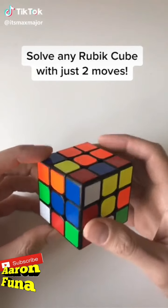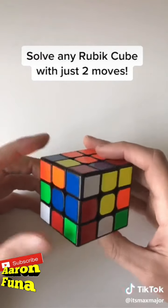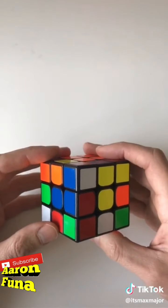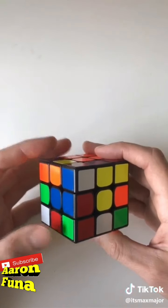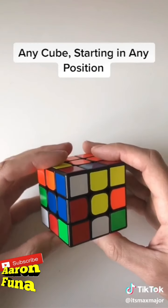This is probably one of the best-kept secrets for solving the Rubik's Cube. I almost considered not sharing this with you guys because it kind of takes the fun out of it, but I figured maybe you could use it to get a date or impress your friends or something.